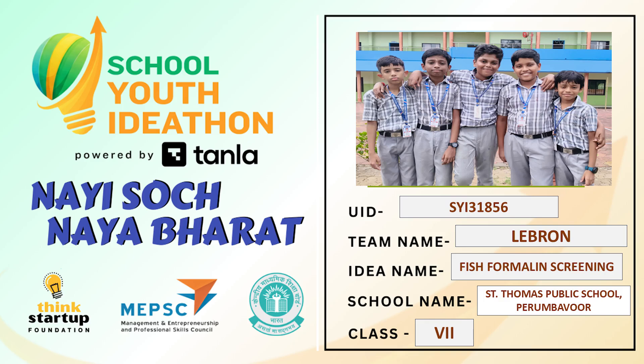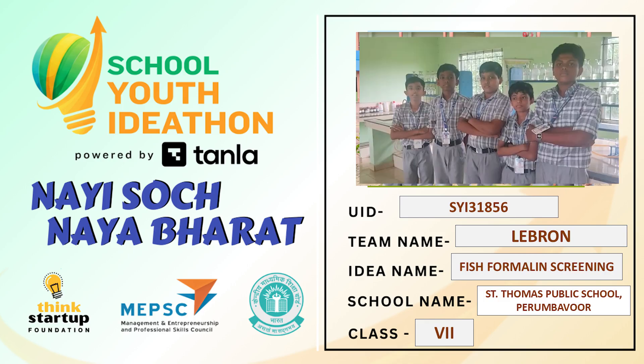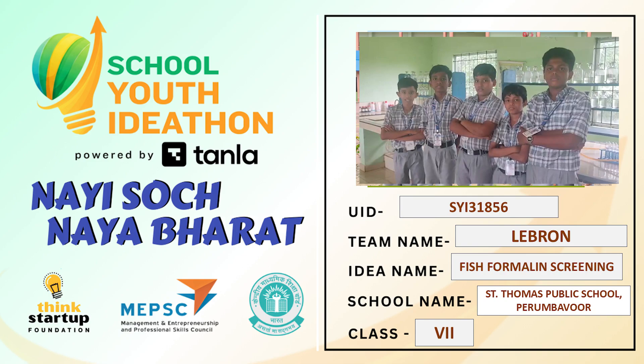We, LeBron, representing Sangam's Public School, are glad to be part of SLI 2025 with an idea to test formalin on fish using a lipel strip.